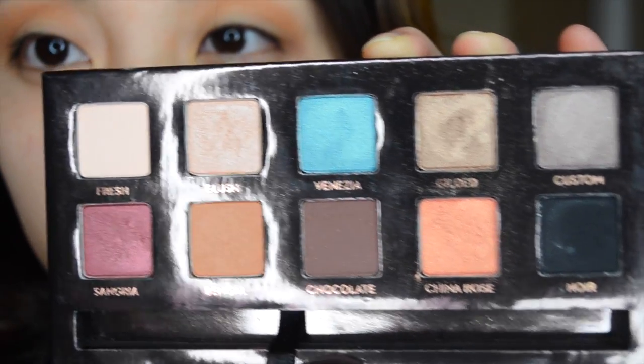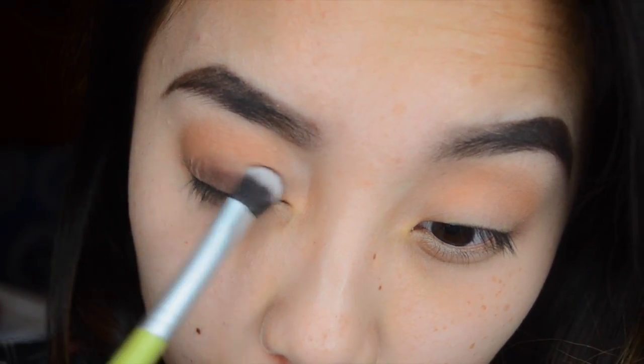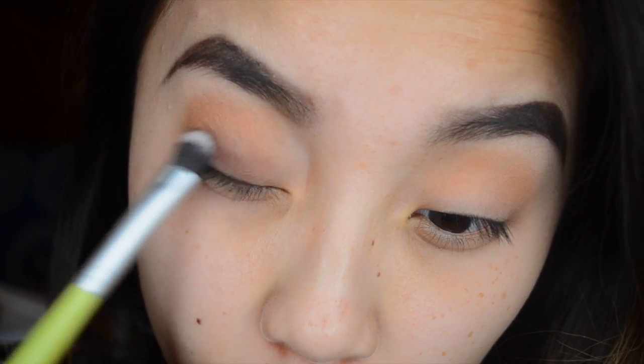After you put Bangle on your crease, go back in with Chocolate using a flat shader brush and put this all over your eyelid, then blend it up with Bangle. Make sure to do this on both sides.